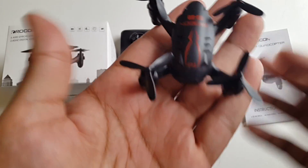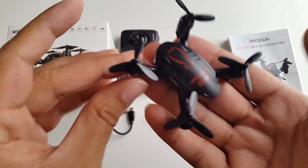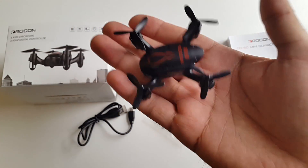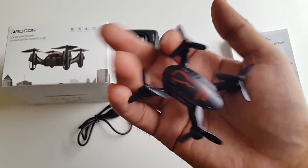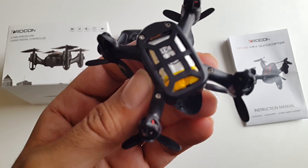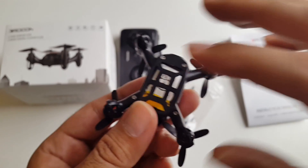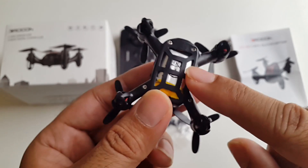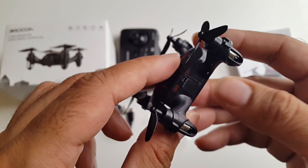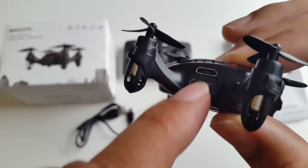And here is the drone itself. As you can see this is absolutely tiny — this is the tiniest drone I've ever seen. It fits in the palm of my hand. It has a built-in rechargeable battery. It takes 50 minutes to fully charge and gives you around 6-7 minutes of fly time. On the side you have a micro USB charging port.